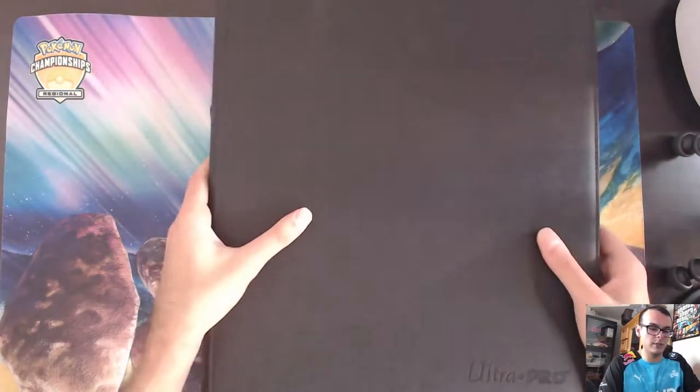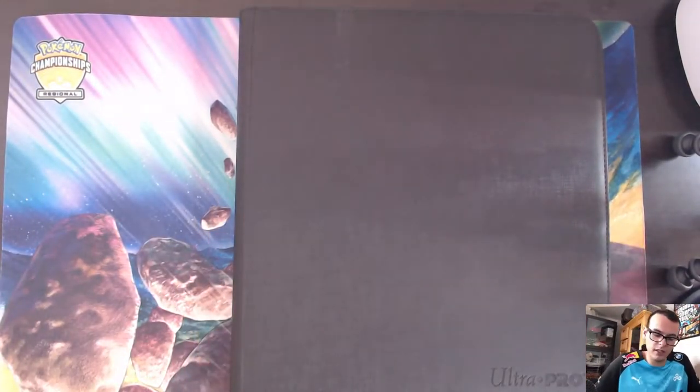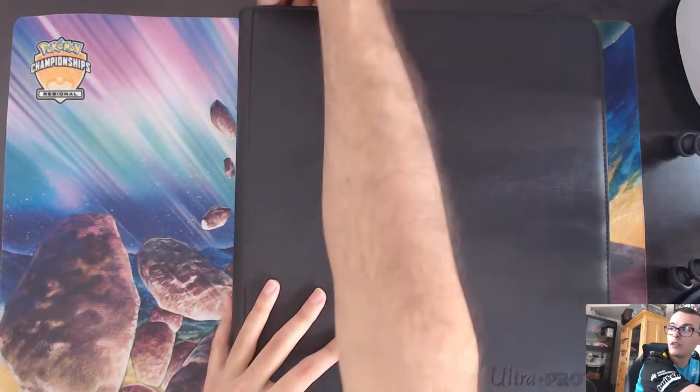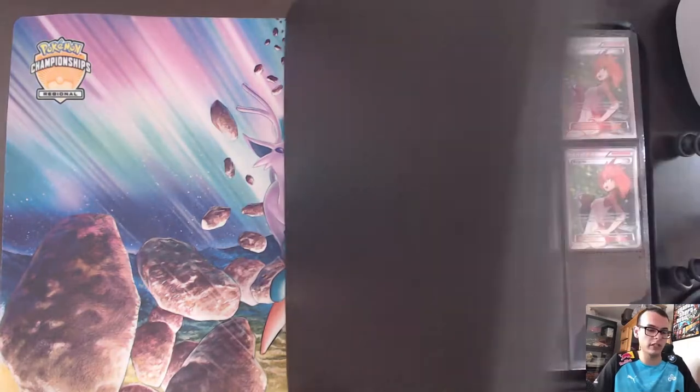The next thing we're looking at is a super special binder — I actually collect Full Art Supporters. I've been super keen on them because Supporters are part of every single Pokemon deck and I like to bling out my decks with Full Art Supporters and Full Art Trainers. So we're going to take a look at my Full Art Supporter collection. Most people collect the Pokemon, but I collect the Full Art Trainers because some of these have amazing artwork.